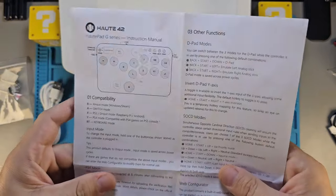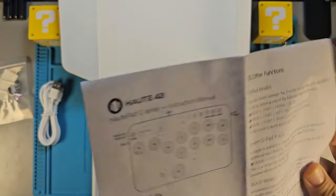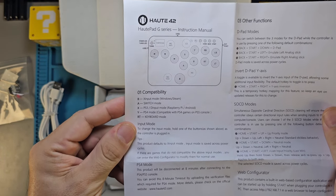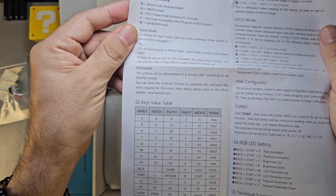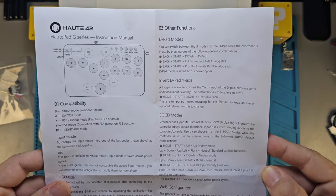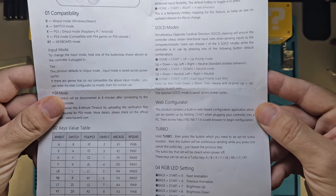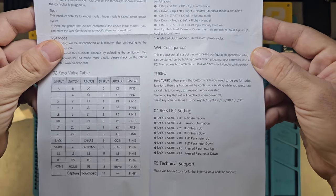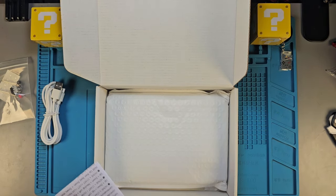There's an instruction manual here — I'll let you guys read it and then I'll read it on my own time so I don't waste your. I'm going to scroll through and let you guys pause and read if you feel the need. Oh, there's a key value table — that's going to be useful!